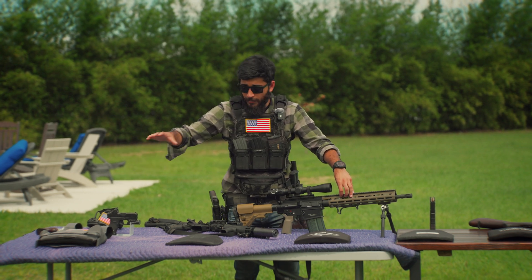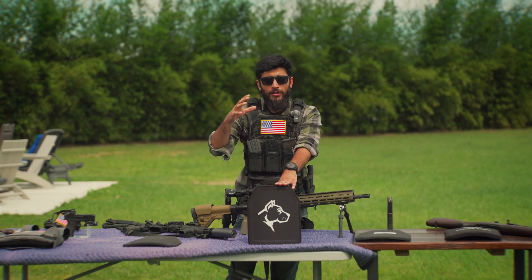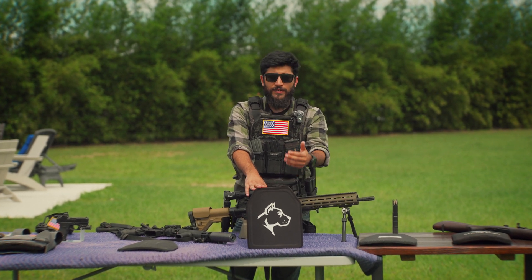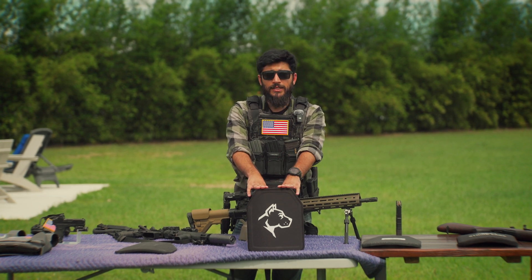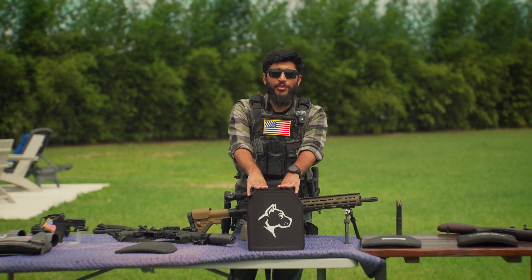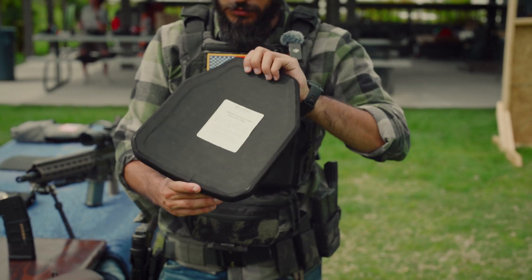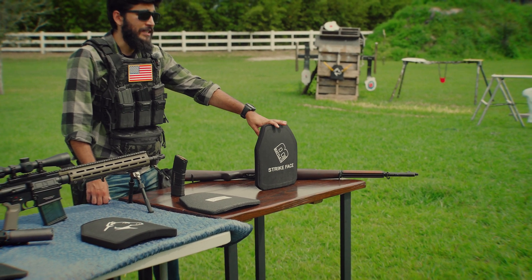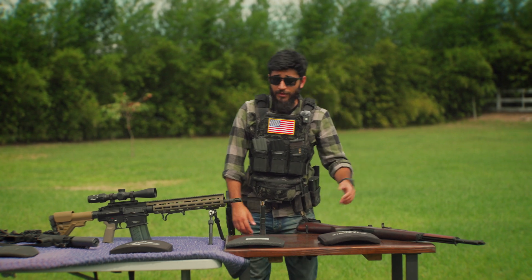I'm mostly going to be talking about hard armor for this video. Level 3 body armor is going to protect you against lead core full metal jacket rifle rounds — 5.56, 7.62x39. They are rated to protect you against up to 5 rounds of full metal jacket .308. Then you've got level 4 body armor, which is the highest class that the NIJ rates. Level 4 is designed to stop a single round of armor-piercing .30-06 and pretty much everything else as well.